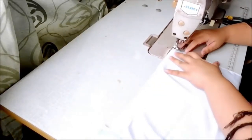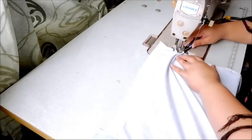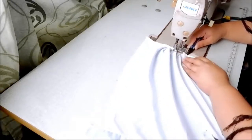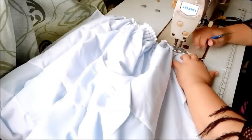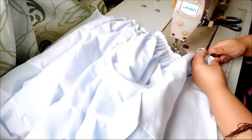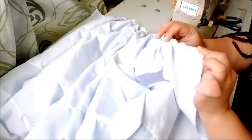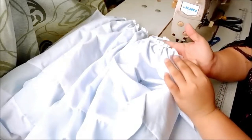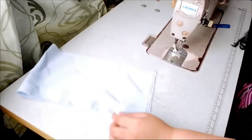Now that we already have our full skirt, we can start gathering the whole panel skirt to the waist measure of my model. My model's waist measure is around 27 inches with 2 inches allowance. Don't forget to leave at least 2 inches of non-gathered part on each side of the panel skirt — this will be our seam allowance when we close the back part of the dress. Once the skirt is done, we can move on to the main top bodice.